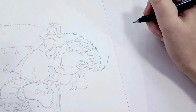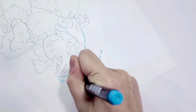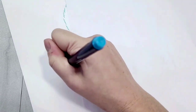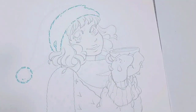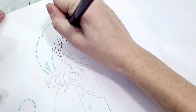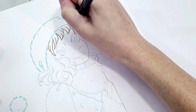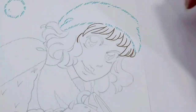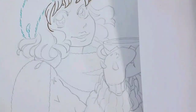Now I'm going to ink it using Tombow Furunosuke brush pens. I've talked about these brush pens in several videos — I really like them. They are alcohol marker safe, waterproof, and come in a variety of colors. They're great for anime-style line art like this one.